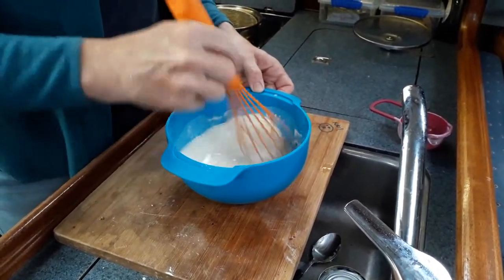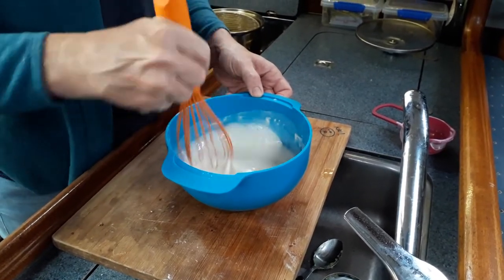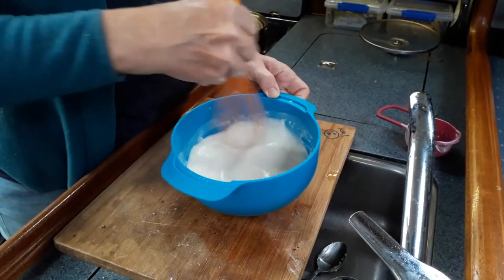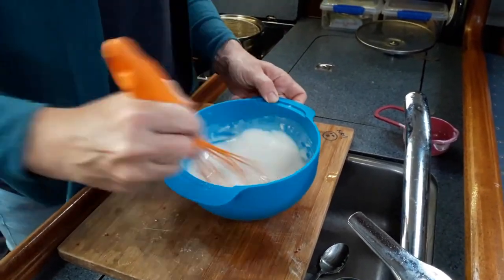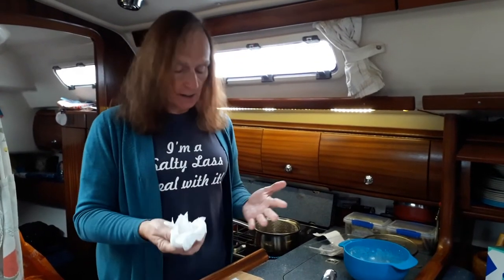With gluten-free flour the batter tends to look thin and runny, but if you leave it for five minutes it goes as thick as custard. So although this looks quite thin right now, it will thicken up. In the meantime I've got two pieces of fish from the local supermarket. I'm just putting them on kitchen paper and drying them off — it lets the batter stick much better.